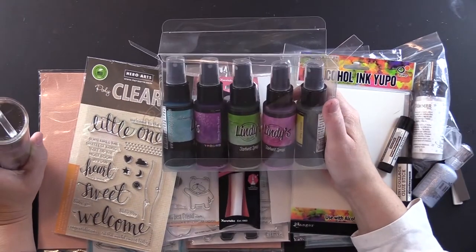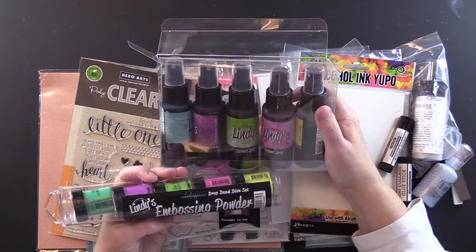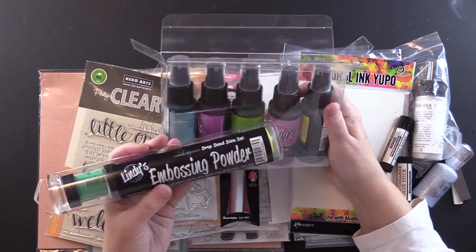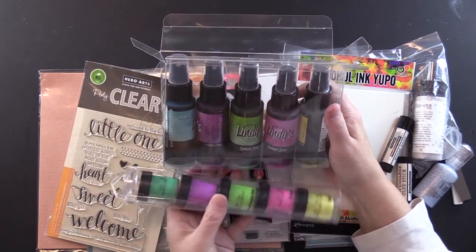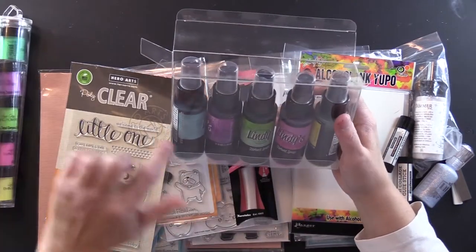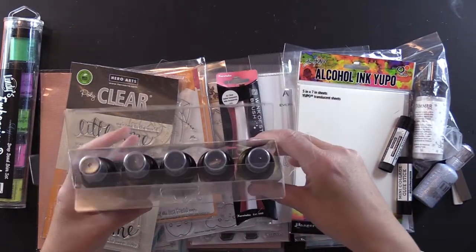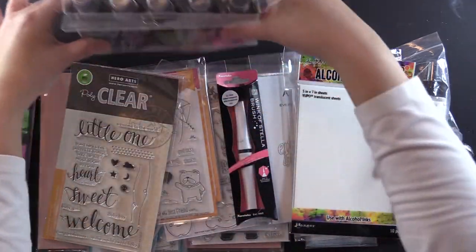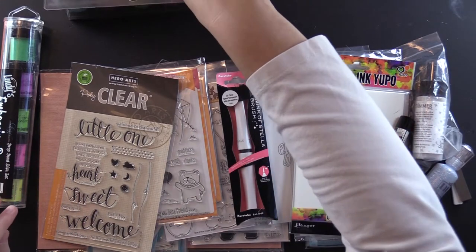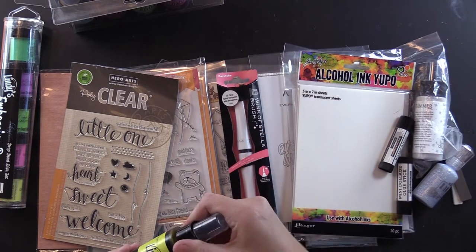Lindy's Stamp Gang — I thought I'd try their products. I got the Drop Dead Diva set of embossing powders and Starburst sprays. The embossing powders come like this and they have matching sprays that go with them. But there's no liquid in these spray things — you add warm water to the fill line, shake it up, and let it sit for half an hour according to the directions. Then you shake before use and it'll be all shiny and sparkly.